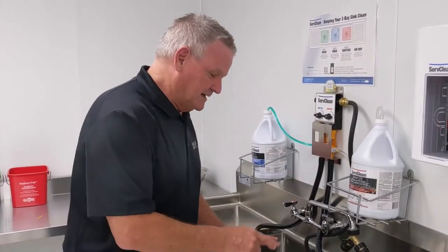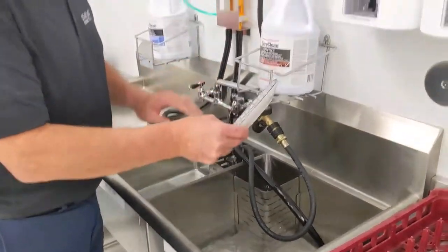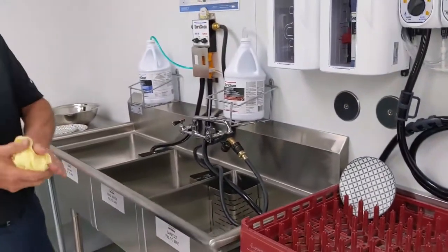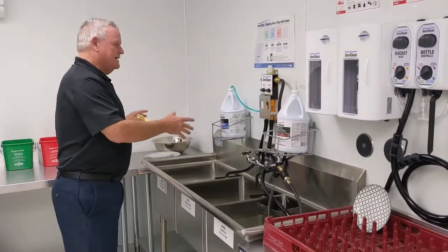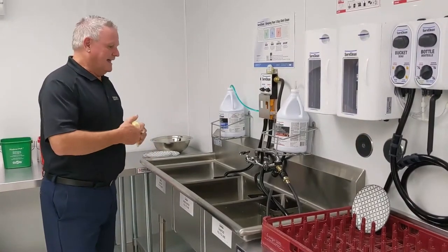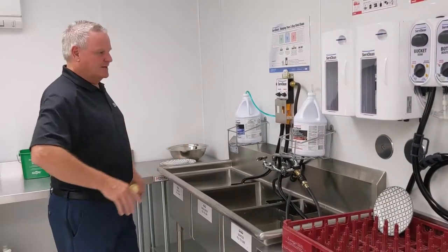So I've washed my dish, I've rinsed my dish, and I've got my sanitizer — it's sat in there 60 seconds — and all I need to do is set it in my air-dry tray and let it dry. That is it. That's all you need to do to use a three-bay wash system in a legal fashion in any public facility. It's really that simple.